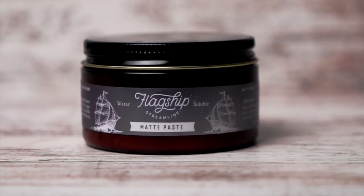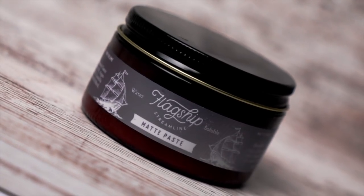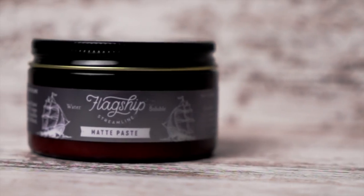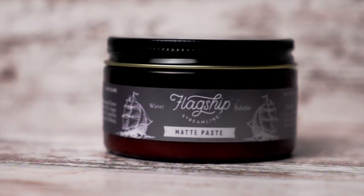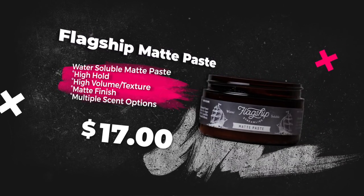But first we do got to start with some specs. According to the brand, the new flagship Matte Paste is full of high marks, just like what we saw with the Blackwater last week. That means we got high hold, high texture, high volume, and of course that matte finish. This one is made to be more resilient in the hair and really put in that work all day. It's offered in a few different scents, but it has a lower price of $17 US for four ounces.